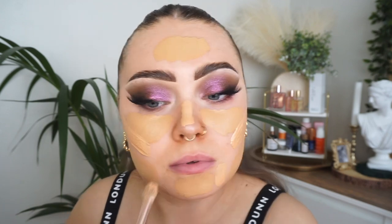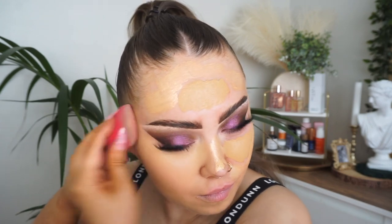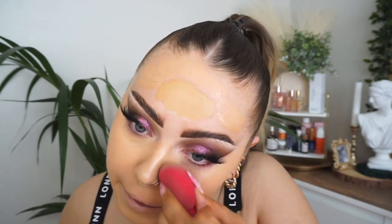This is the Makeup Forever Ultra HD foundation in the shade Y385 — the shade names of those foundations always get me. Mixing it with the I Can See It Really Well school primer in the shade medium, and I'm just going to put this in those blank areas for a nice wee medium-coverage foundation. Mixed together it's just going to give the skin a nice wee radiant glow.